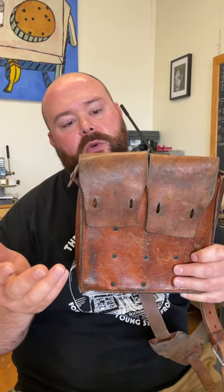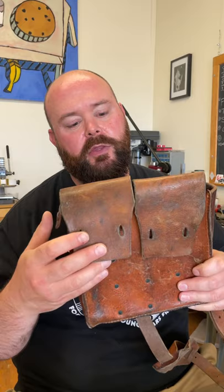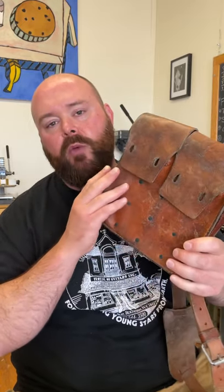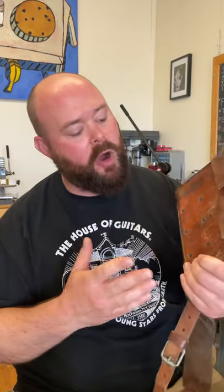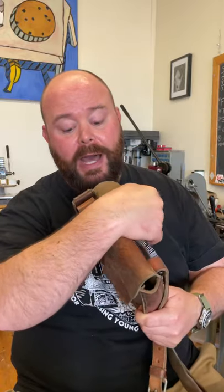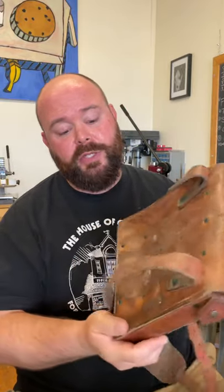The French has quite a bit of range from light to dark, but the Swedish, as you'll see, is pretty wild. This represents kind of the median — what most of the pouches that I have are. It's got a great texture. It smells like gunpowder. I've got a lot of usable leather in these pouches.